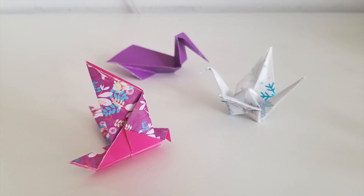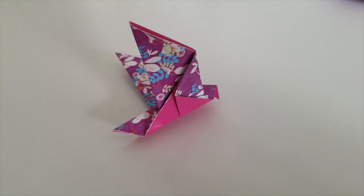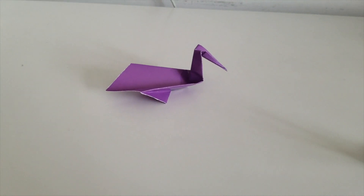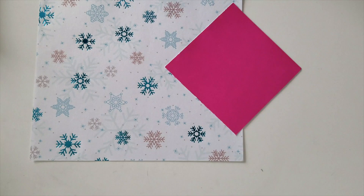Hello! Today we'll be folding origami birds. We'll be making three different types: a pigeon, a pelican, and a crane. For this video, you'll use a square piece of paper of any size, so get those ready before we get started.